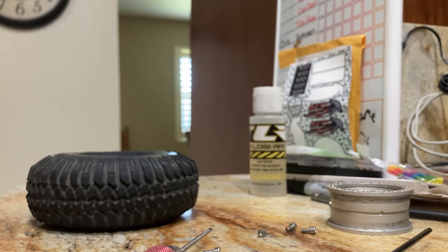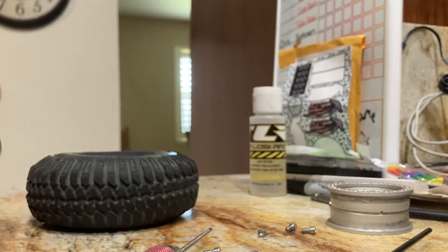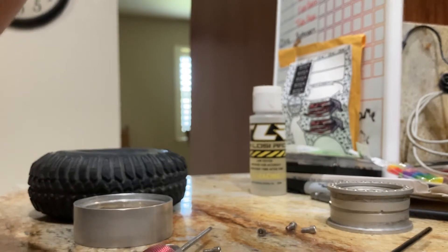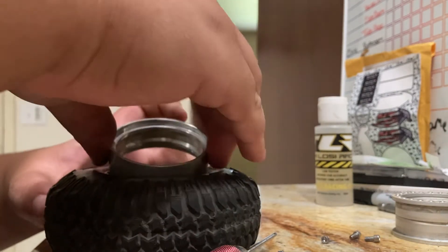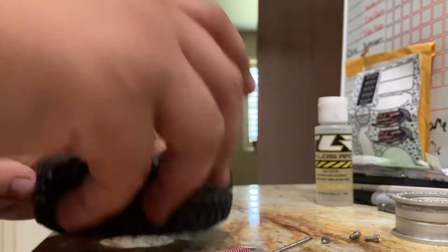Some wheels are metal, some are plastic. In this case these are aluminum. So this is the third piece and this is the tire. The easiest way is to take hand soap — just one small pump — a little bit. Now you're going to take the third piece.